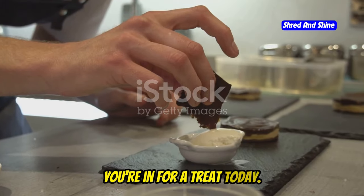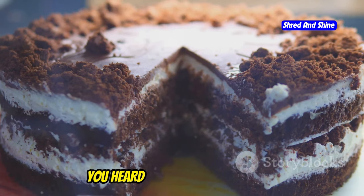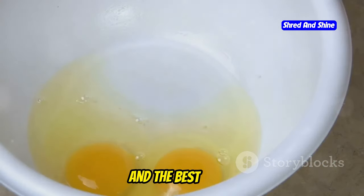Listen up, my lovely lot. You're in for a treat today. We're diving into the world of carnivore diet cakes. Yeah, you heard that right — cakes on a meat eater's diet. It's not just possible, it's downright delicious. And the best part?